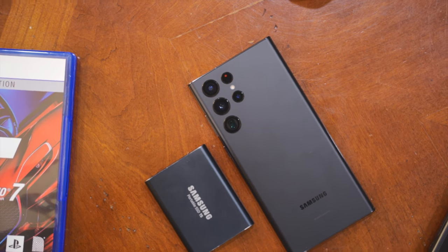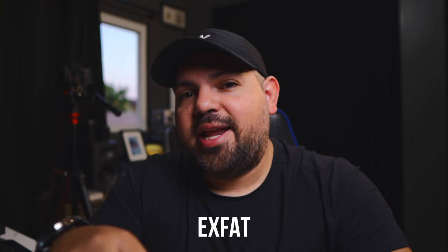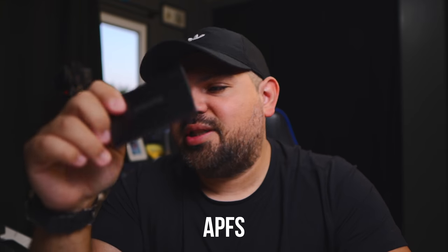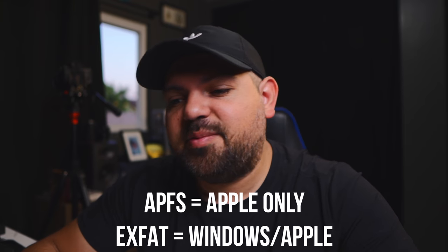I'm going to show you how I use one of these Samsung card drives in my work. The one I'm using today is the T5, which is an older version of the Samsung drives. The reason is because this T5 drive is formatted as exFAT, not APFS. My T7 is formatted as APFS, which is like the Apple format, and this one is formatted to work with Windows, Mac, and your phone. So make sure when you use one of these drives for your phone, you format it to exFAT and not APFS. APFS does make the drives work a little faster if you know you're strictly going to be using Mac computers.